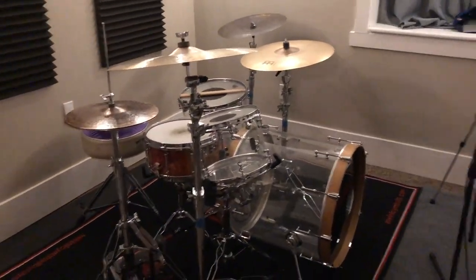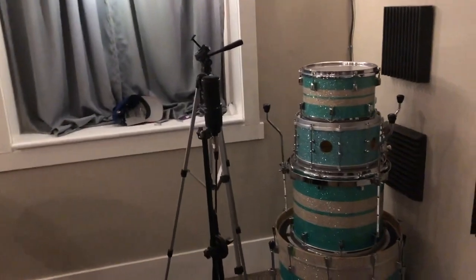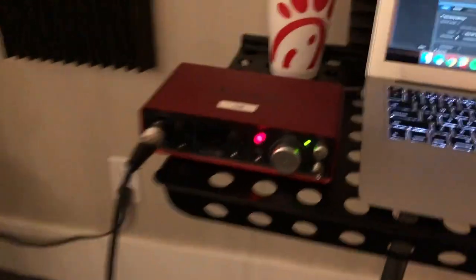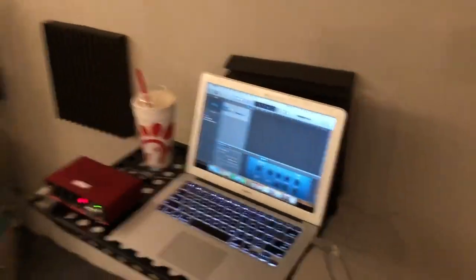All right, so I got the kit. I have the mic right there. I'm going to try it out and see what it sounds like. I got it running through the Scarlett with the phantom power on. Got the Chick-fil-A Chocolate Shake FTW, of course, and then the GarageBand session. Let's try it out.